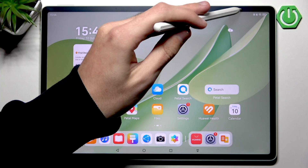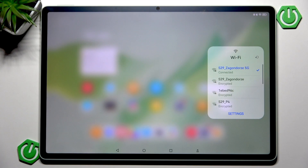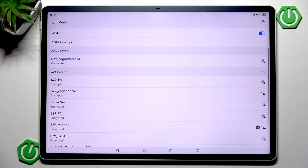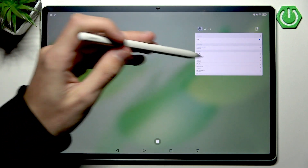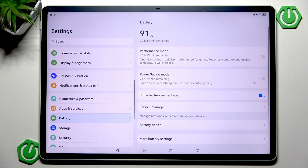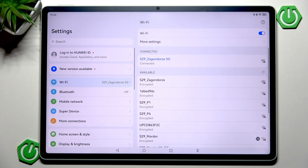So let's expand the control center and press and hold on the Wi-Fi icon, and then we can go into settings. Congratulations, you can now see the Wi-Fi settings. Alternatively, you could simply enter these settings through the Settings app, click Wi-Fi, and you can see the exact same thing.